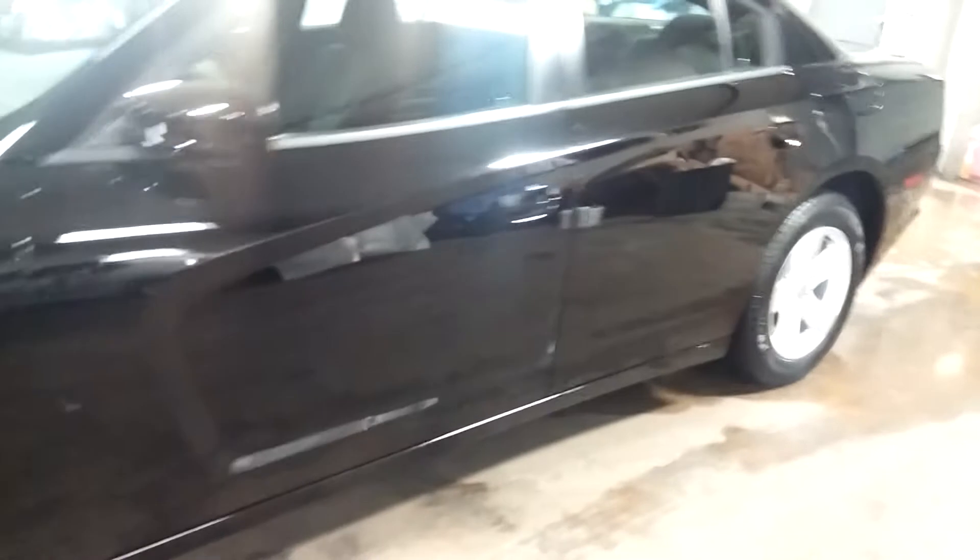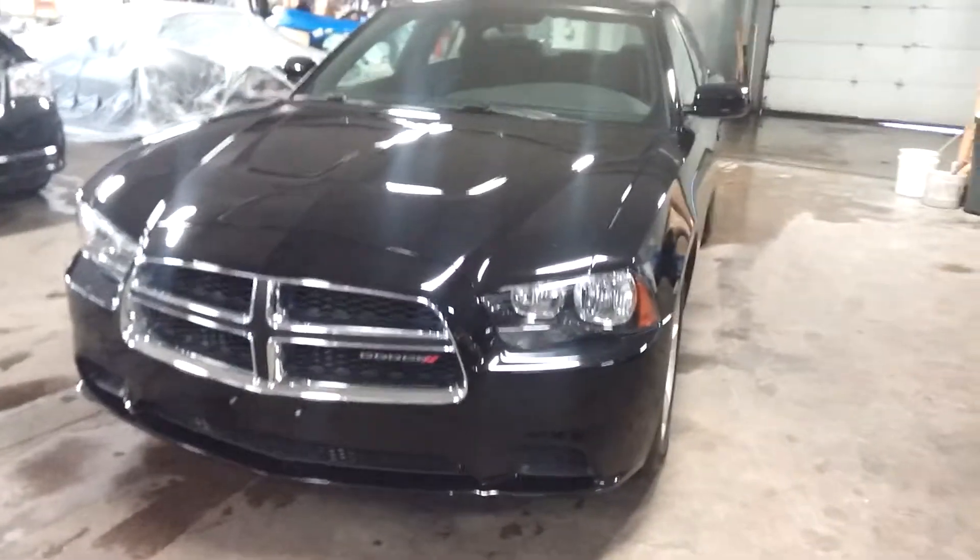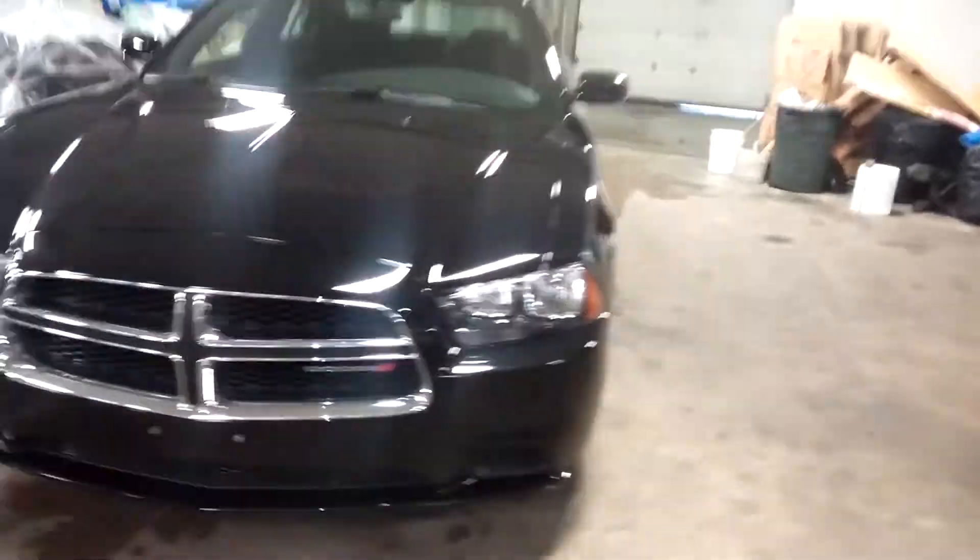Sorry about the glare — the sun's coming down here in the Northeast. There we go, you can see a better picture. That's a beautiful car.